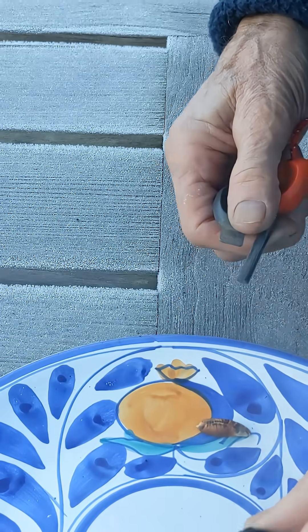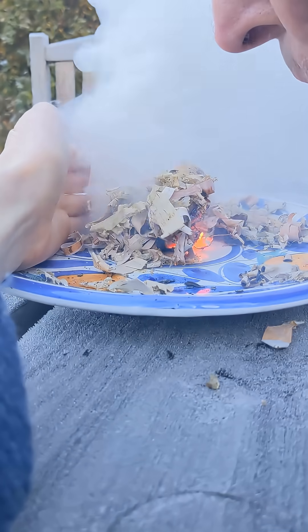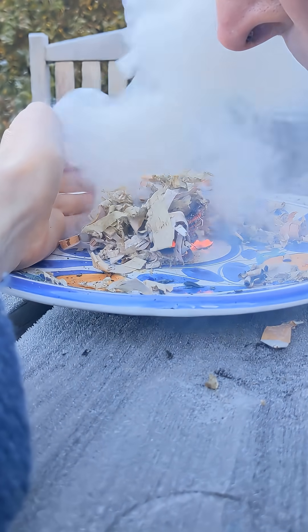So that's an important first step, but then as you can see, literally just one spark from a flint will stick and smolder — and then you've got yourself a fire lighter.